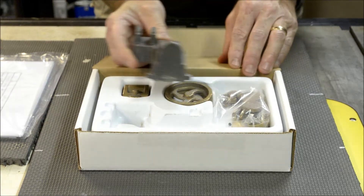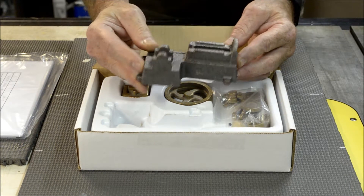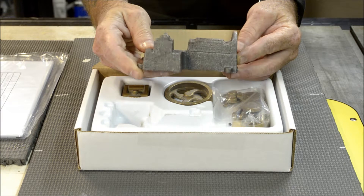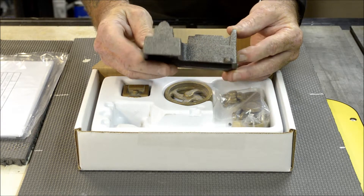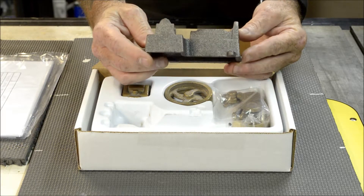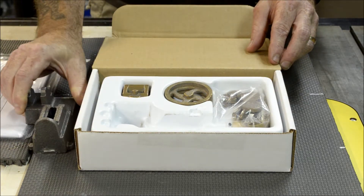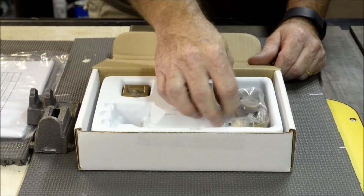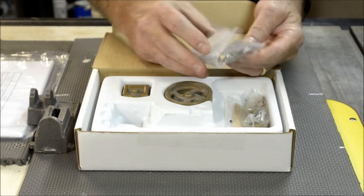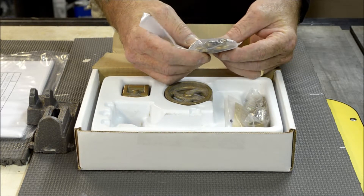The only thing that's actually cast iron is the engine base, which I have here in my hand. It's pretty nice — everything's complete, no voids, just a little bit of flash that should clean up very nicely. It also comes with a couple of bags of goodies: we've got the crank web and the cylinder heads.